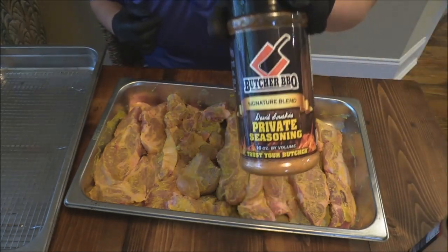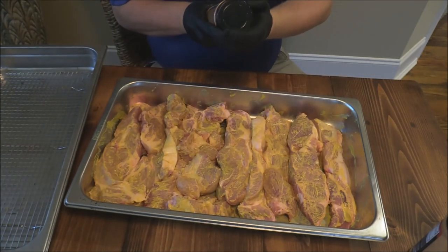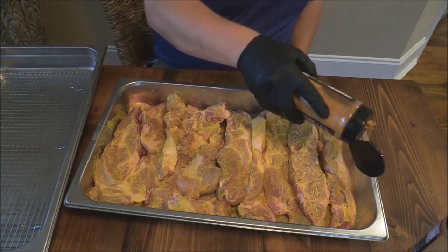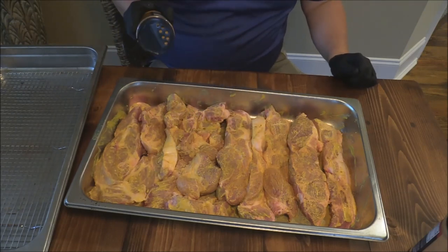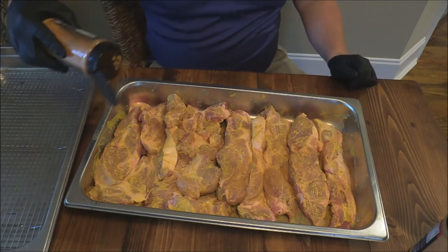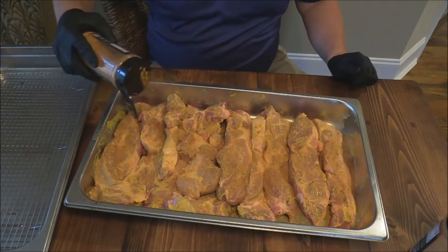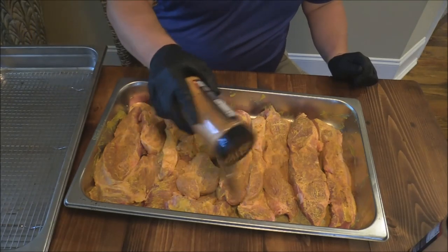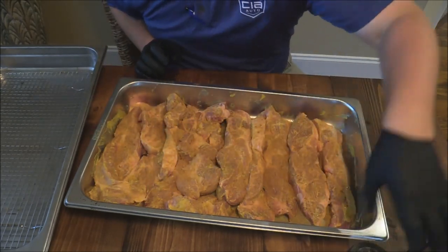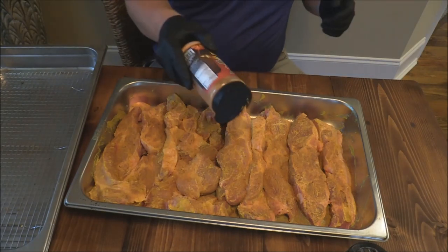First thing we're gonna do is put a little base coat of this private seasonings rub. This rub's actually got a little bit of a molasses powder in it, so it's really good. It's got some other herbs and spices, sugar, garlic — really just good stuff. I think this is gonna give it a nice good base flavor, so we're just gonna sprinkle this around on these country style ribs.